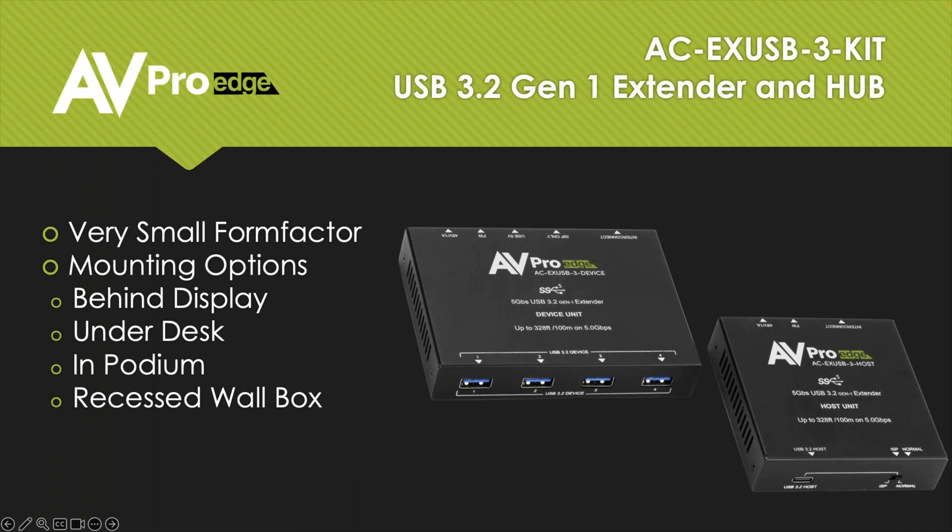Creating extenders is what AVPro does, and this is one of the first in a new line of USB 3 extenders. We know what you guys need in the field. This has a very small form factor — smaller than pretty much everything else on the market. The device unit is roughly 4.3 by 3.1 by 0.75 inches tall, and the host unit is 3.1 by 3.1 by 0.75 inches tall. So they're very small — you can easily hide one behind a display, under a desk, in a podium, or recessed in a wall box. We include a mounting kit and power supply with these units.